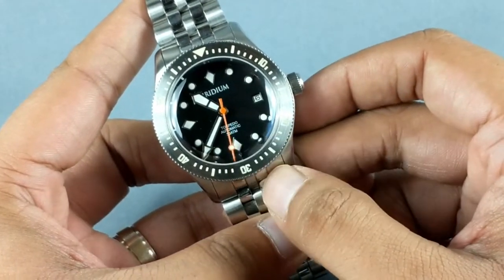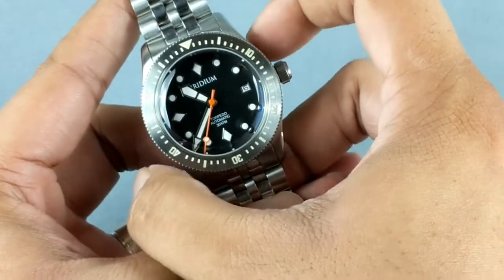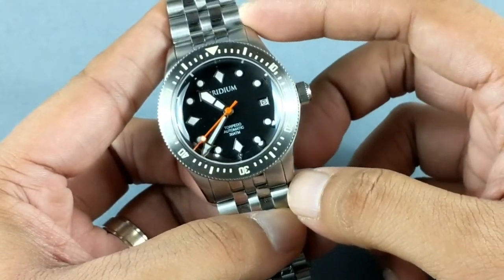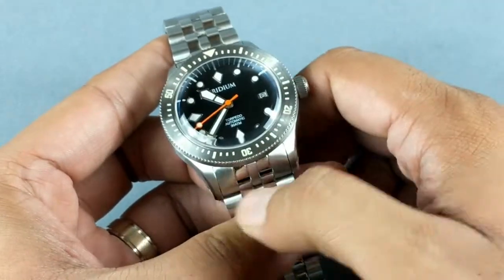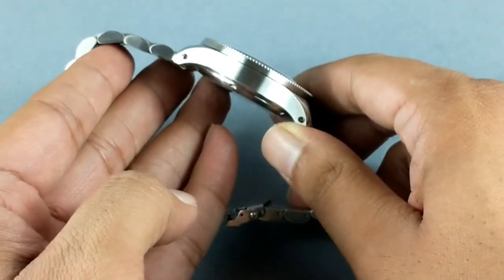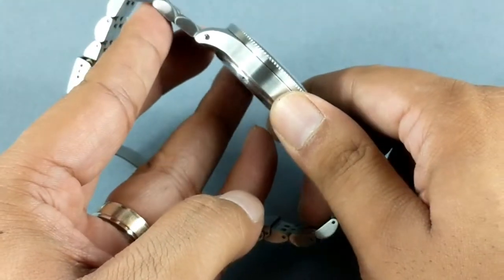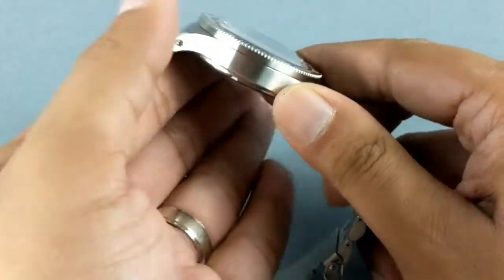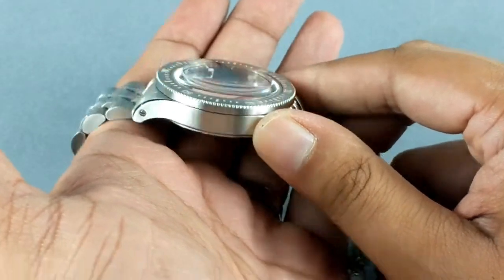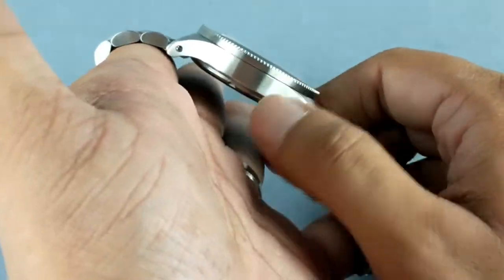This is called the Torpedo 300 because it is rated to 300 meters water resistance. Let me quickly walk you through the specifications: it's 42 millimeters across without the crown, 50-51 millimeters lug to lug, 22 millimeters lug width, and 13.8 millimeters thickness. The case design is actually pretty slim — there is a top hat style dome sapphire crystal, and that crystal alone is 3.8 millimeters, so the rest of the watch is quite slim in construction.